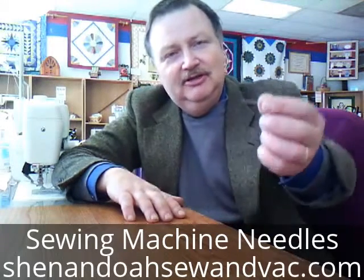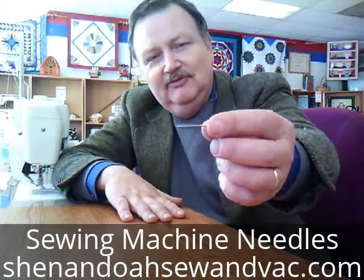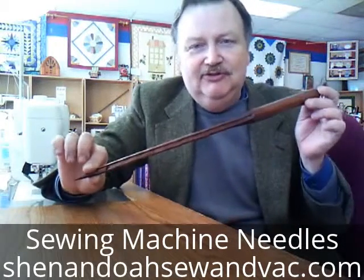Greetings from Shenandoah's Sewing Vac and Quilter's Cabin in Woodstock, Virginia. I'm going to talk to you today about sewing machine needles. This needle is very small and hard to see on the camera, so I have one that is 15 times the size of a standard needle.